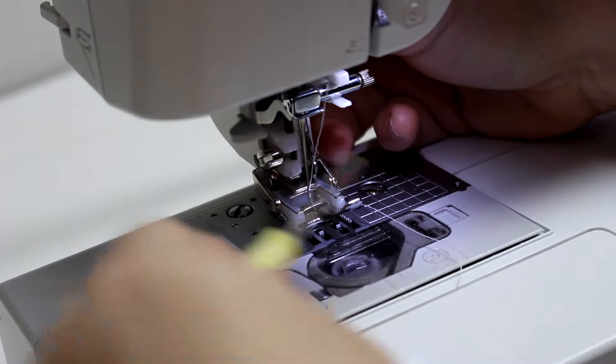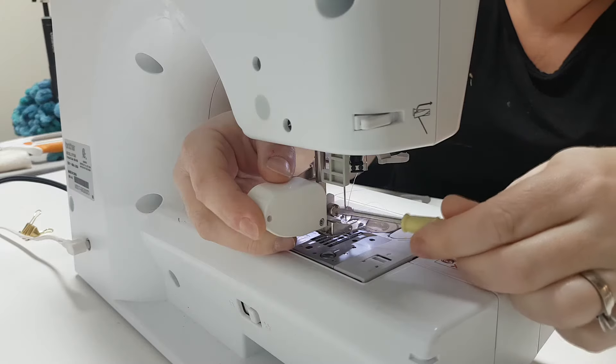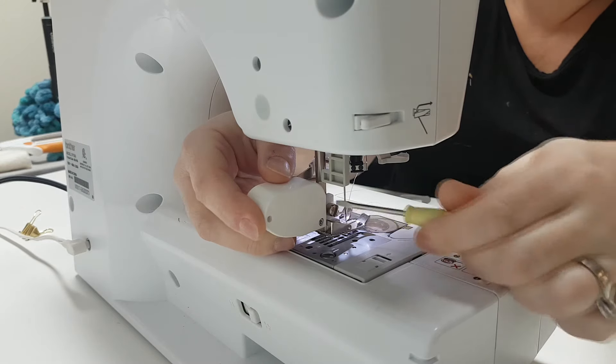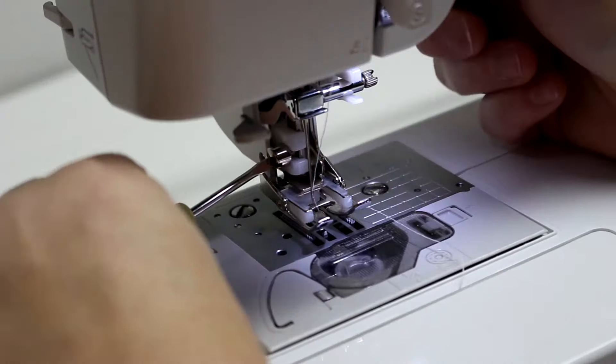Then we're just going to screw it in and make sure it's nice and tight. You can lower your presser foot and tighten a little bit more.